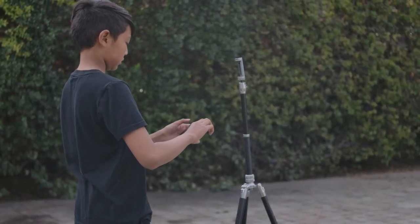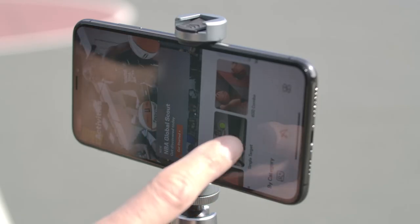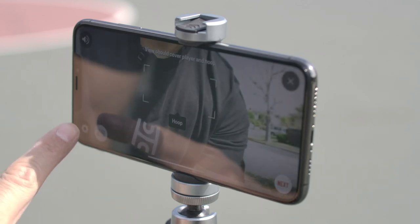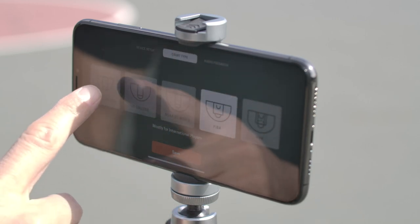Place your tripod near half court and mount your phone. Once your tripod is set up, tap on shooting workout and then hit the settings icon. Select tripod mode and then at the top select your court type.